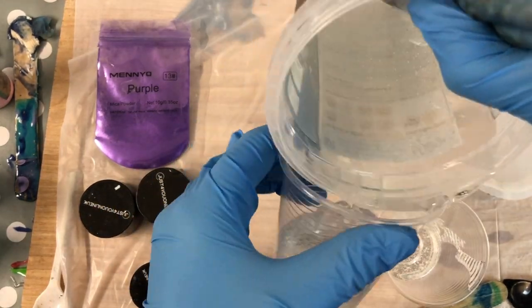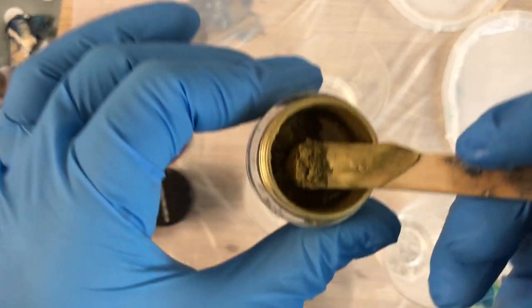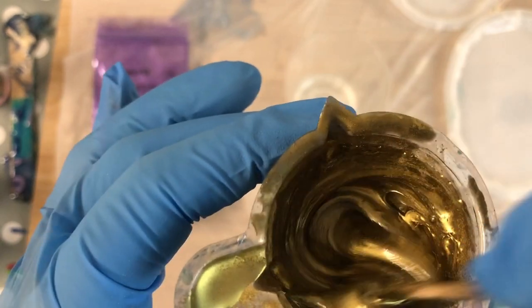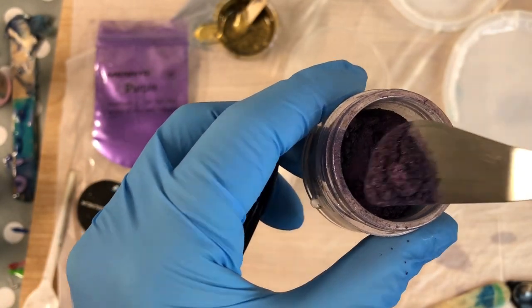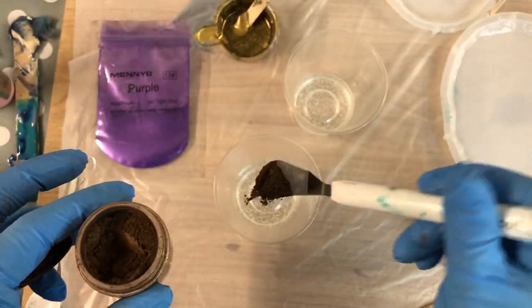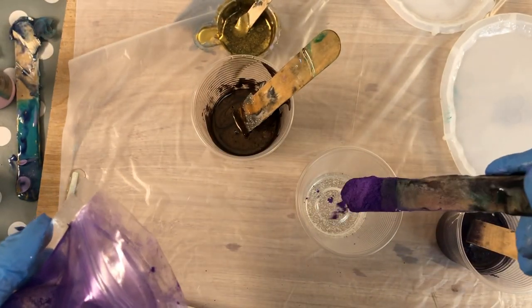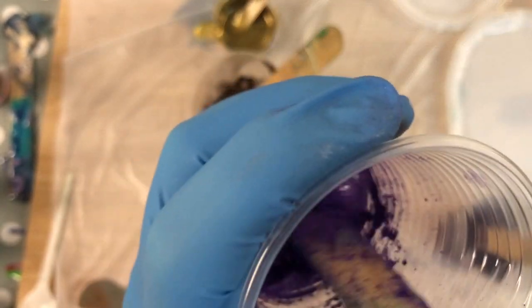First thing I'm doing is dividing my resin and adding pigments for the colors. I am using Apex One Coat Resin and it is on the thick side, so it helps when you make the dirty cup and the colors don't mix and don't bleed into each other that much.